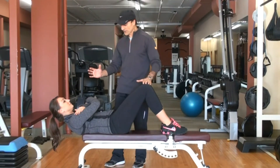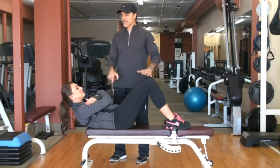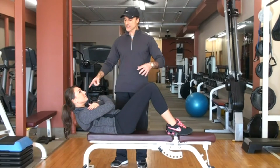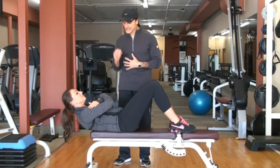Go ahead and go through the motion. You will see that Sarah leads with her abs, bringing her ribs toward her pelvis versus her neck. Go ahead and go through that again. Pull the abs in. Exhale.